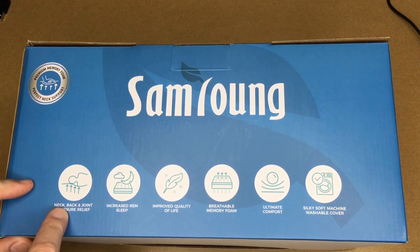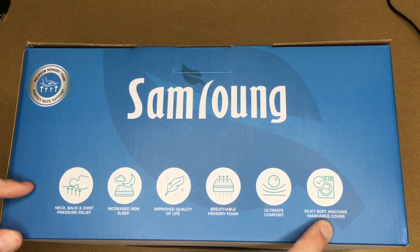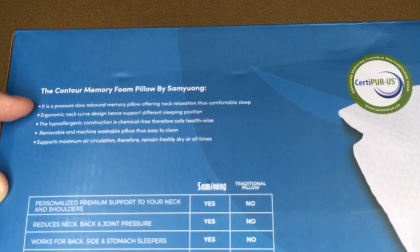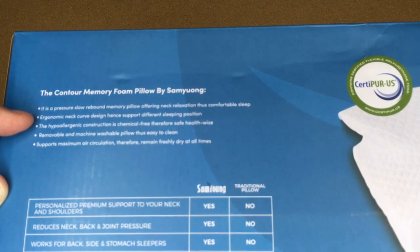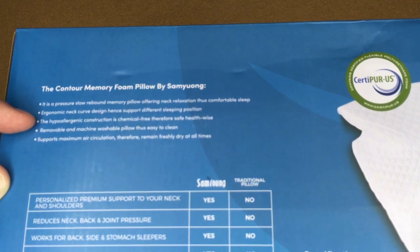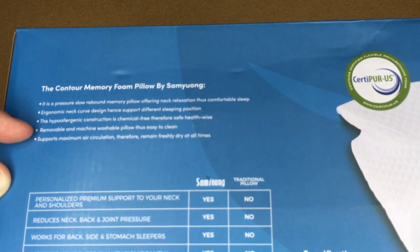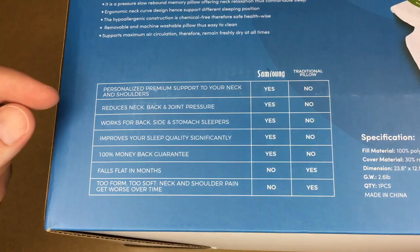On the box it says: neck, back, joint pressure relief; increased REM sleep; improved quality of life; breathable memory foam; ultimate comfort; silky soft machine washable cover. The contour memory foam pillow by Sam Young is a pressure slow-rebound memory pillow offering neck relaxation for comfortable sleep. The ergonomic neck curve design supports different sleeping positions. The hypoallergenic construction is chemical free, therefore safe health-wise. Removable and machine washable pillow cover supports maximum air circulation to remain freshly dry at all times.